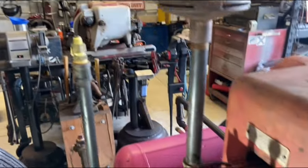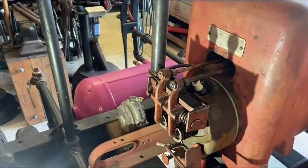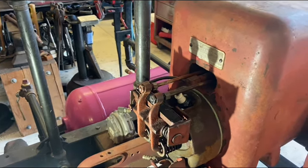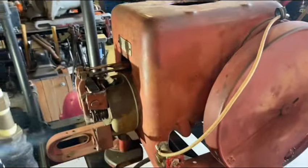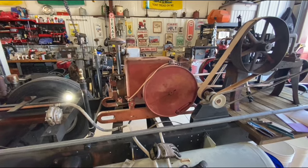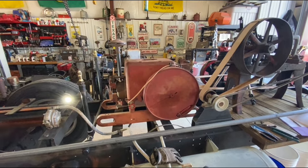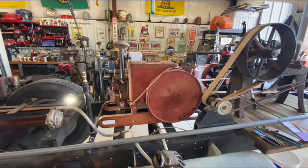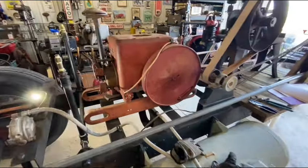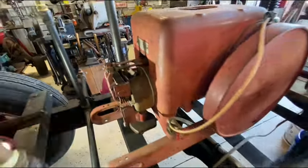I'm going to go ahead and adjust the valves off camera because I did that in a previous video — exact same process. Get the valves adjusted, hook the plug wire back up, then it's time to get this thing mounted, hooked up to fuel, and crank it up to see if it blows up. This engine was supposedly rebuilt, but after discovering the problems with the mag, I mean, a good rebuilder would have caught that right away.